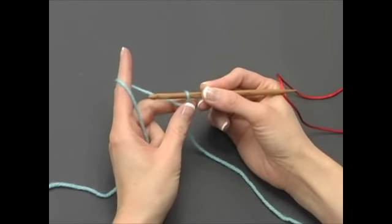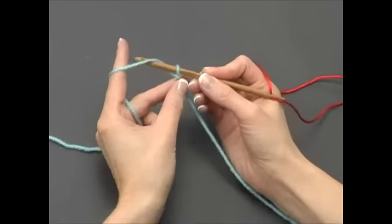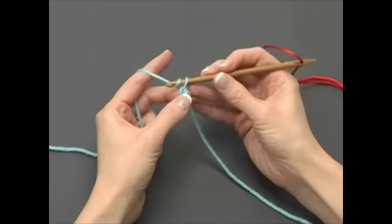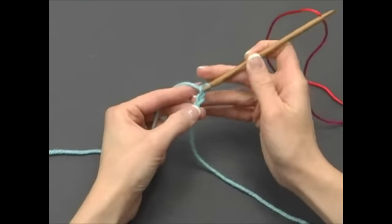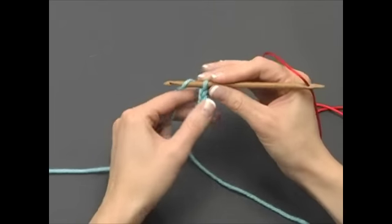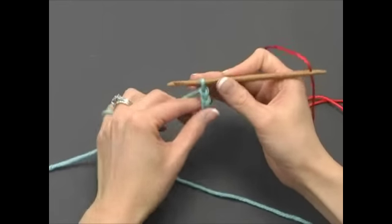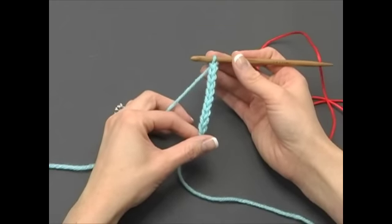Grasp the slipknot in the same hand. Wrap the yarn around the nook from back to front. Turn the nook and catch the yarn and draw it through the slipknot. Each time you wrap the yarn and draw it through, you make one chain. Now we have 10 chains on our foundation chain. Sarah will show us how to pick up stitches.